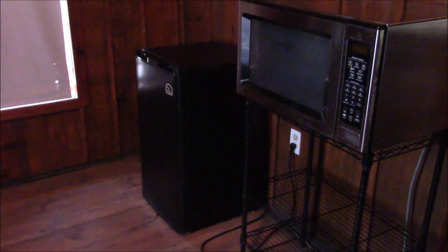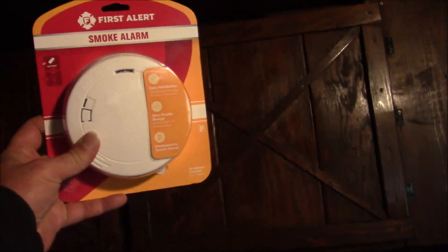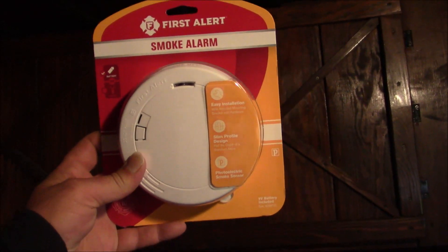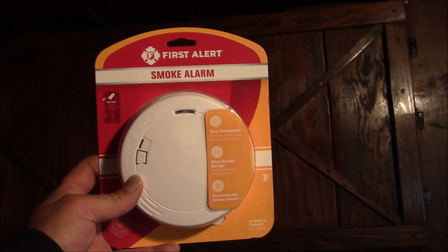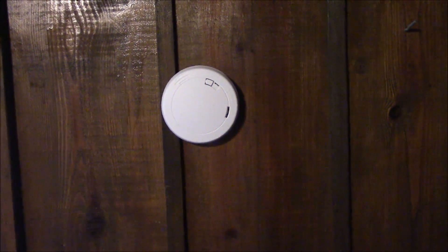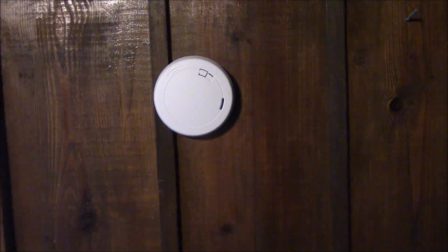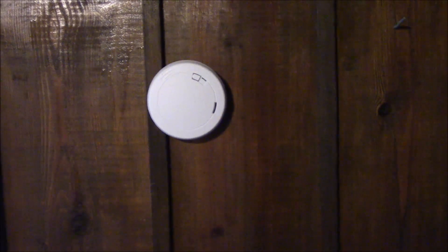That noisy little fridge — I can keep plenty of drinking water in it. The next project is a smoke alarm. Yeah, insurance inspections — you've got to have your smoke alarms up and working. Easy enough on these battery-operated ones. I just got a cheap one so I could comply with the insurance. Just put the battery in, make sure the little light is flashing, and you're good to go.